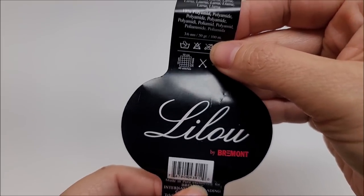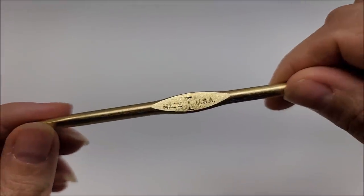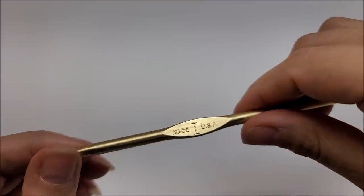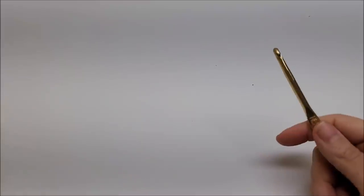You can use a three-weight or any four-weight yarn — you'll just have to adjust the size of your chain. I'm going to be using a size I hook, which is a 5.5 millimeter crochet hook. If you're using a four-weight, I still suggest you use the I, which is a 5.5 millimeter, for whatever weight you're using.